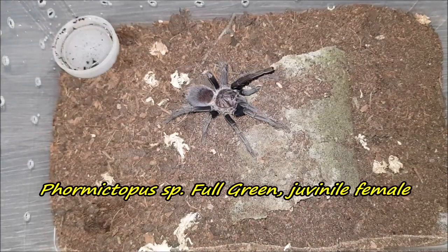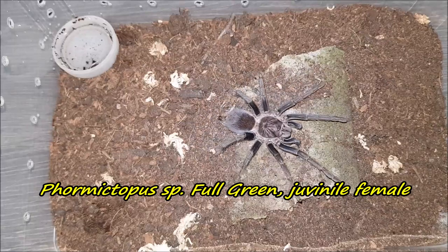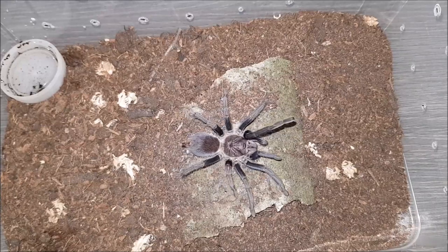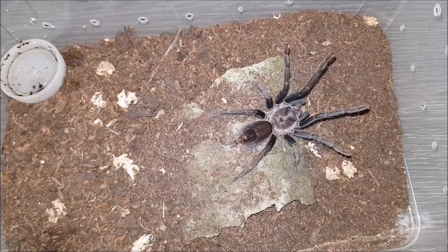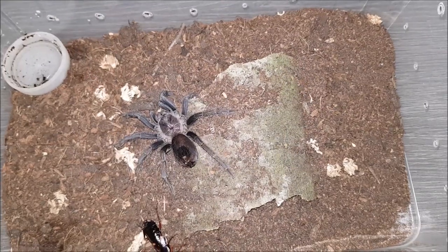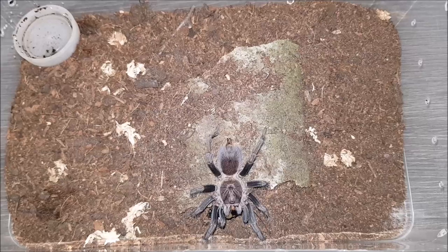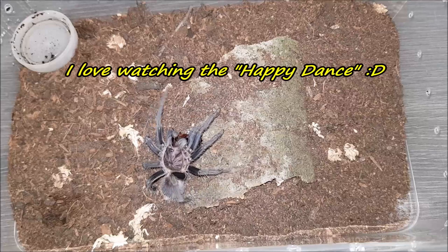Here's my Viridasius sp. full green female. As I said in the rehouse video, this one is really a bulldozer — she dug out her hideout and replaced it somewhere else. Doesn't seem to want it — let's see if she wants this big juicy female dubia. Awesome — and a happy dance, thank you babe!